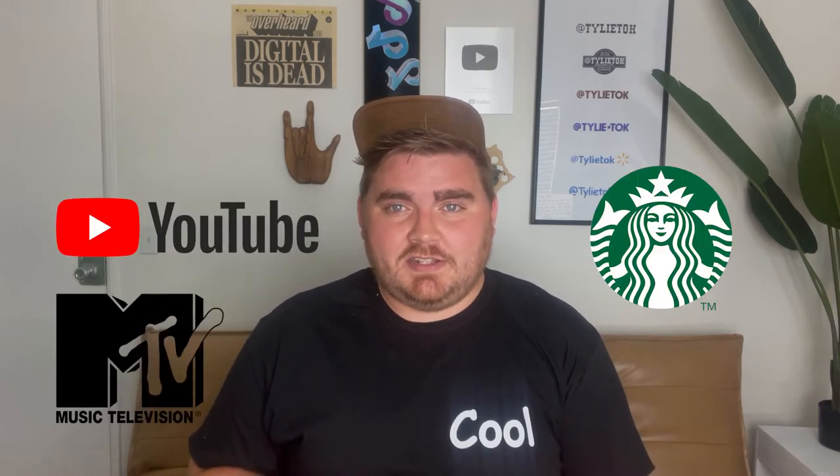For this video I decided to do four modern logos and give them a vintage look. Last time I did this I threw in a couple that were more like 90s designs, but this time I wanted to stick to more like the 70s and even further back to see what these logos would look like before the internet. The ones we're going to be redesigning are YouTube, Starbucks, MTV, and Tesla.